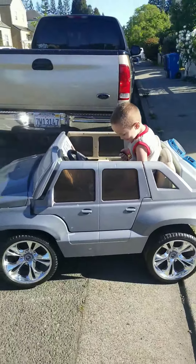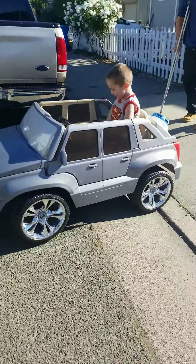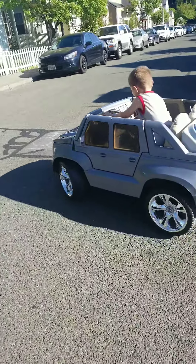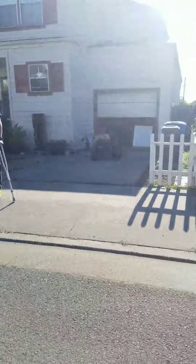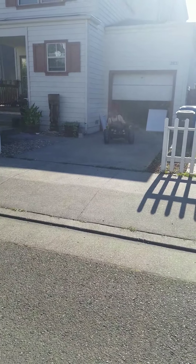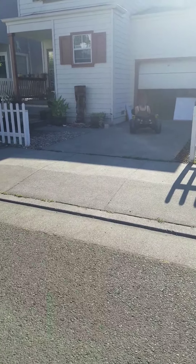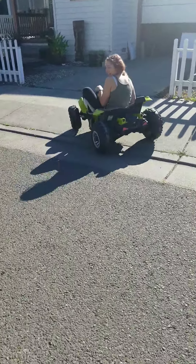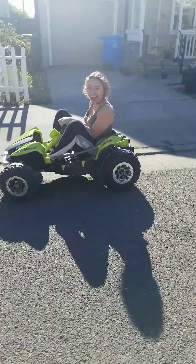Yeah, we're gonna have to mark this one too, but that's just a start. Sissy's 140 pounds, you guys, and that thing says it holds about 130 — but it's a lot quicker.